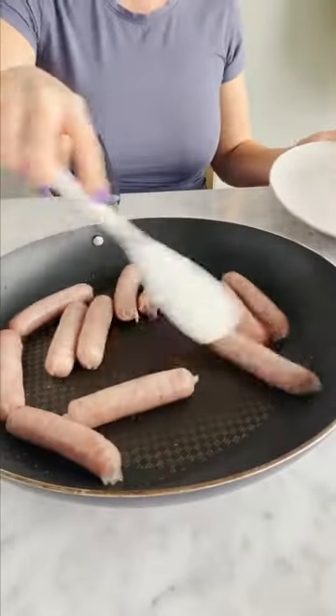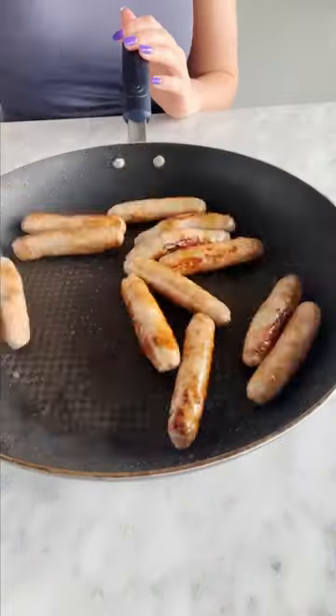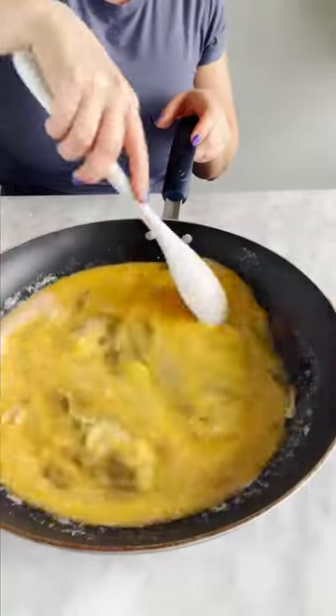While that's baking, you'll cook up some breakfast sausages — I'm going with a maple turkey version. Then you're going to season some eggs with salt and pepper. Remove your sausages from the skillet, slice them up, then scramble your eggs in that same skillet, and then you can start to build your bowls.